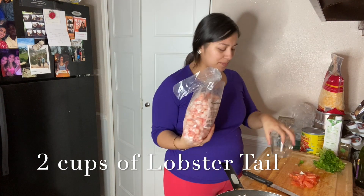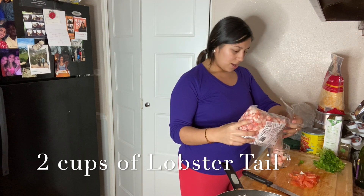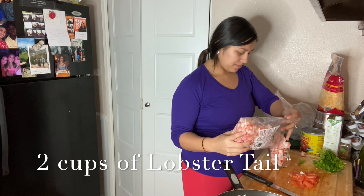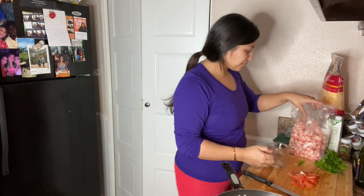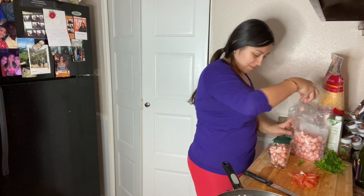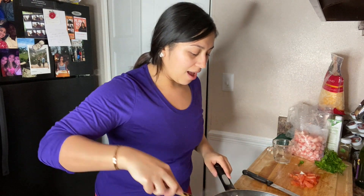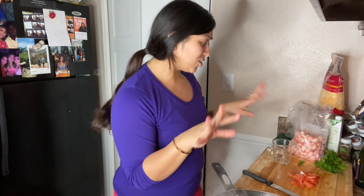I will use about two cups — this is a serving for three. So I will use two cups of this. It is a great serving as you see right there. Now remember, this is already rinsed, thawed, and it's cooked. You just have to heat it up, which is why these are going to be so easy to make and so fast.